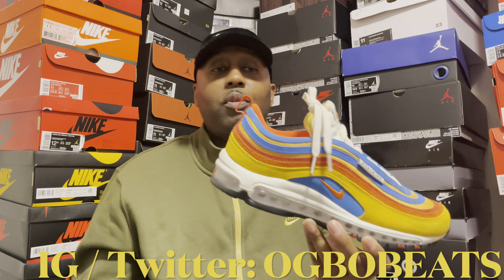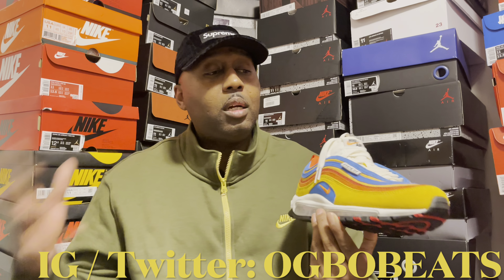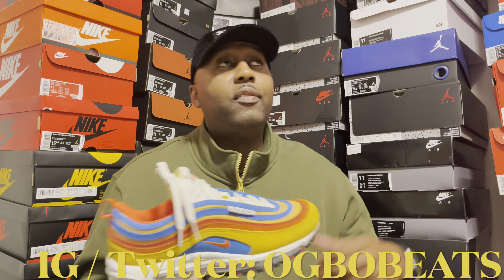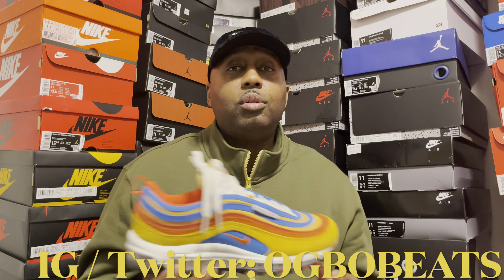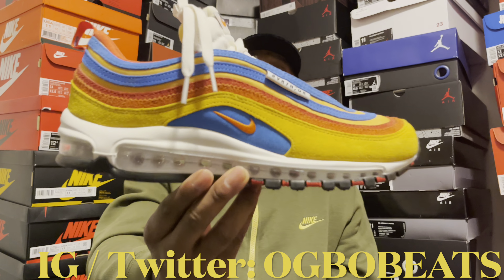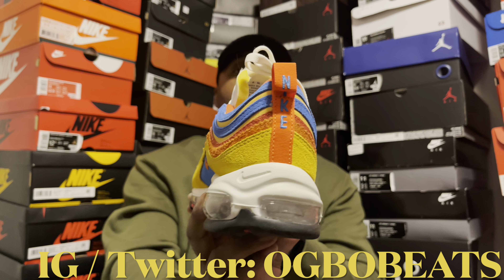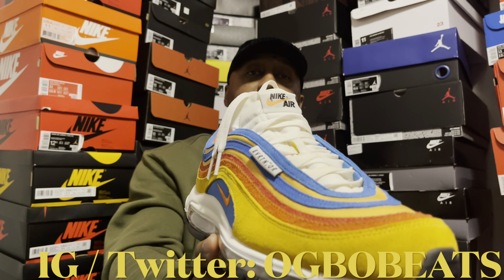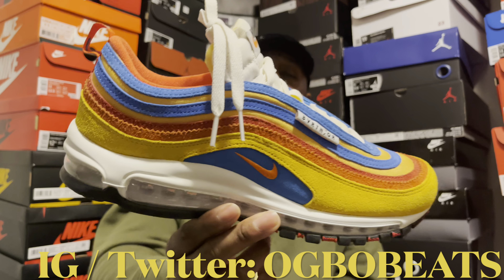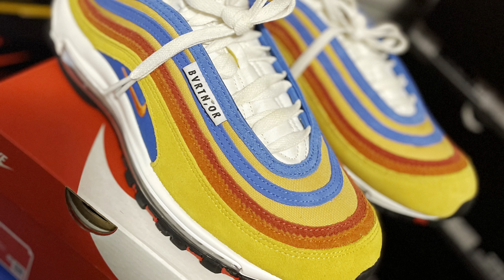This is a very good pickup for me. I don't think I got any Air Max 97s at all last year, so this year I'm trying to expand beyond retro Jordans. At this point I actually have more non-Jordan shoes than anything else, and this is one of them. Air Max 97 Running Club — leave a comment down below and let me know what you think. It's your man OG Ball Beats — make sure you subscribe to the channel, like the video, and I'm out. Peace.